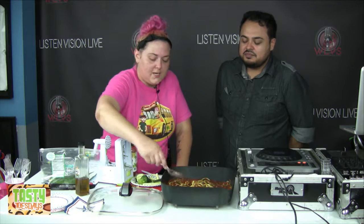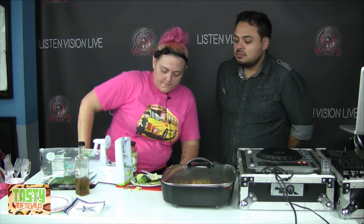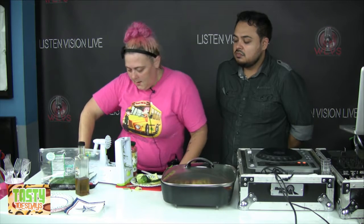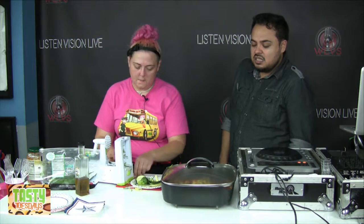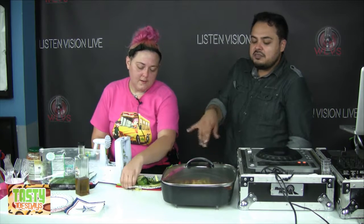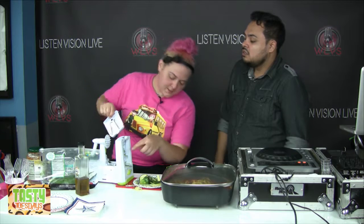This spiralizer thing I probably like a little too much. It comes with five blades — one of them is a flat blade. This is actually a thicker noodle setting. It also has an angel hair blade, like a three millimeter, and this one is a five millimeter. So this one's supposed to be more like spaghetti and the other is more like angel hair.